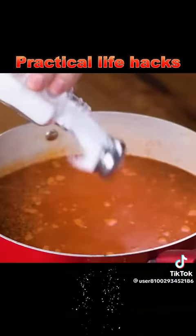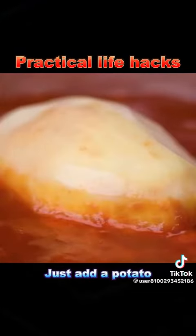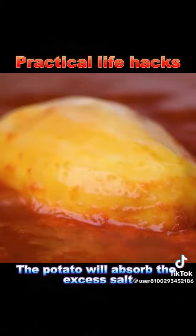10. If you accidentally add too much salt to the soup, don't worry. Just add a potato. The potato will absorb the excess salt.